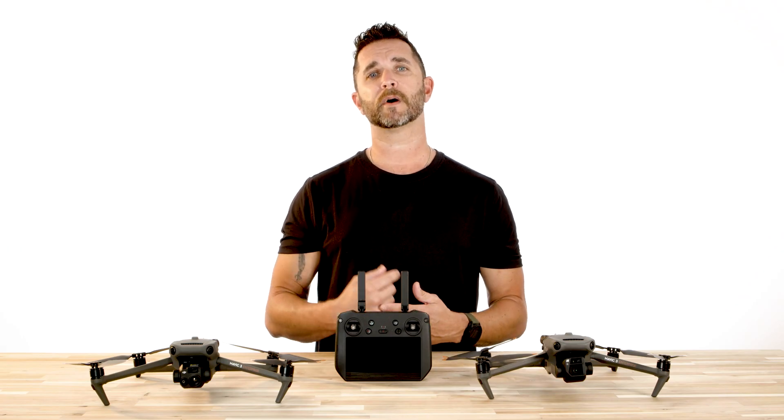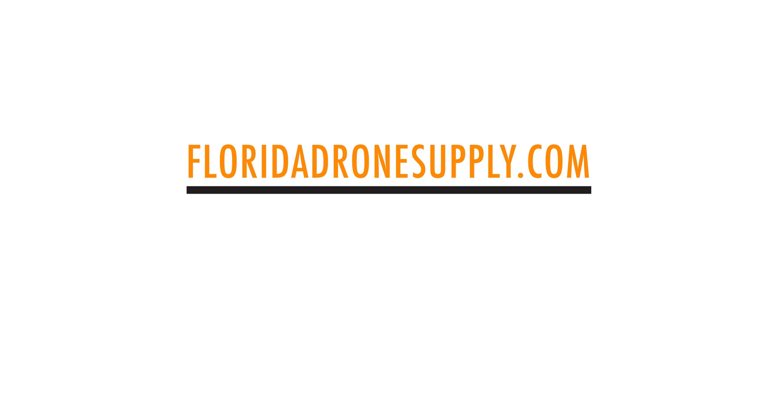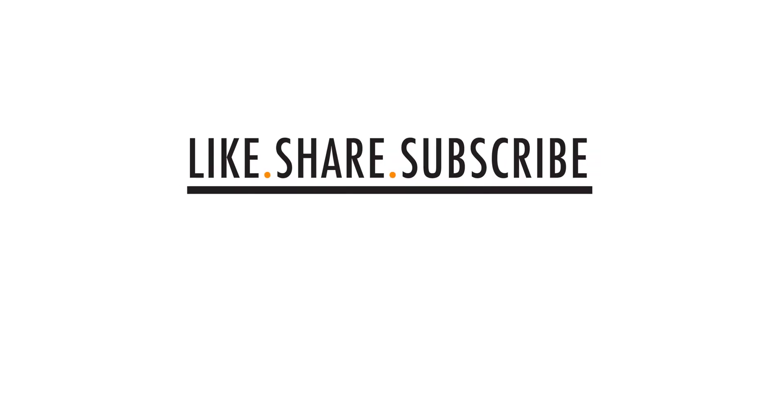If you have any questions or need help updating your firmware, give us a call at 855-8-DRONES or check us out online at floridadronesupply.com. As always, thank you for watching and have a great day.